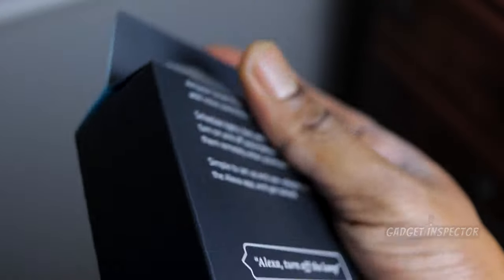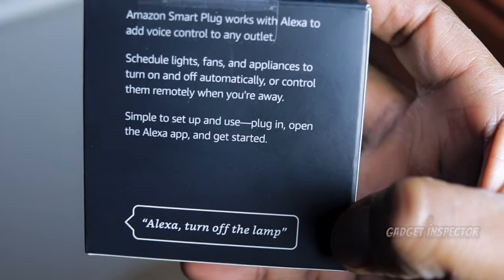There are a lot of smart plugs out there that allow you to control different devices like lamps or appliances right from your smartphone. They allow you to do some automation and scheduling to make lights turn on at different times, and a lot of them are even Alexa-enabled. Amazon has its own smart plug — that's what we're going to be checking out today, and it's Alexa-enabled as well.